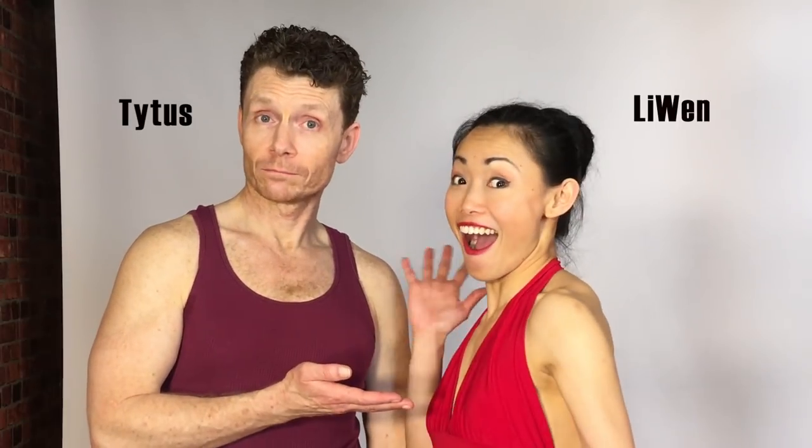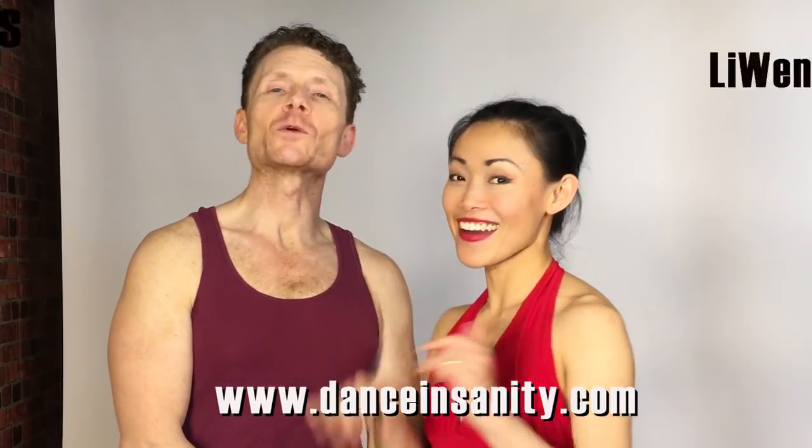Hi, I'm Titus, and this is Lee Wen. We're from Dance Insanity, and today we're doing the Jive American Spin. We're going to do it five different ways, so if you're out there social dancing, you don't want things to get boring. You want to keep them exciting. So we're going to give you lots of options to keep it fresh and healthy.